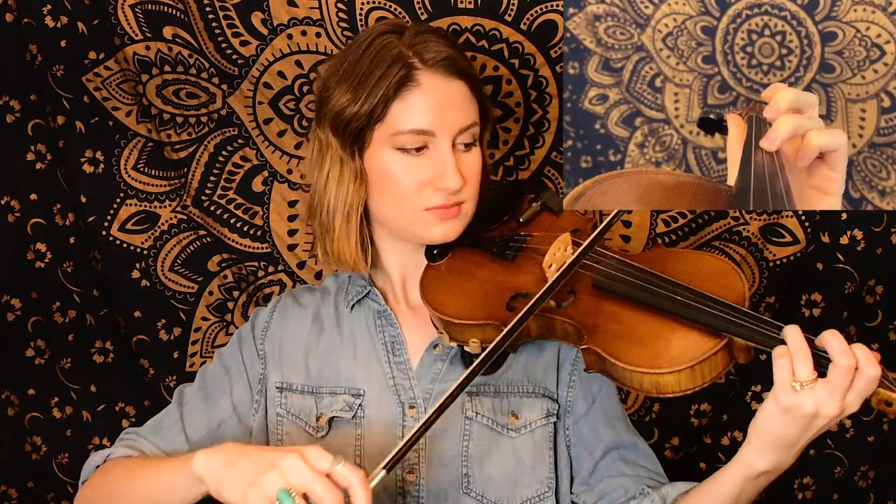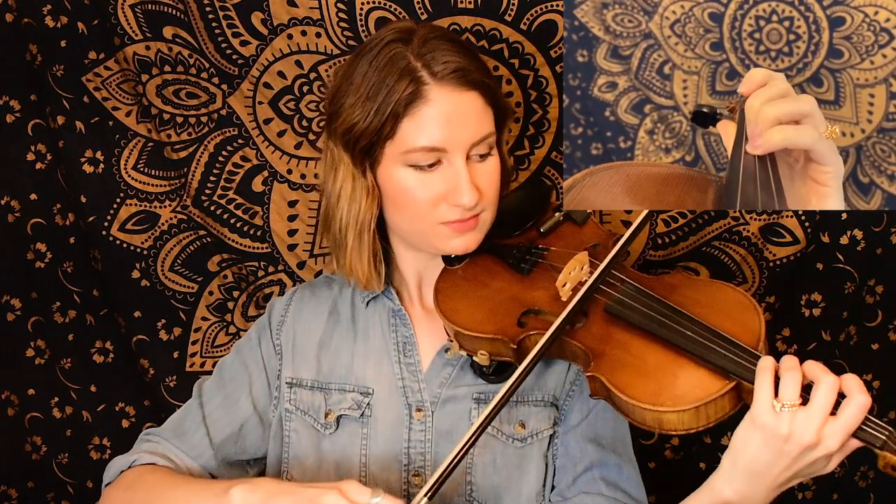Now we're going to come back to our B natural for our last phrase of this A part. I like to throw in a fourth finger unison A as a little double stop action for that last note — if you feel comfortable doing that you're welcome to, but if not then you can just play a regular old open A for that last note. All right, so that is the end of the A section. I'm going to go back and play all of what we just learned — if you're up to it and want to play along with me then feel free to join.